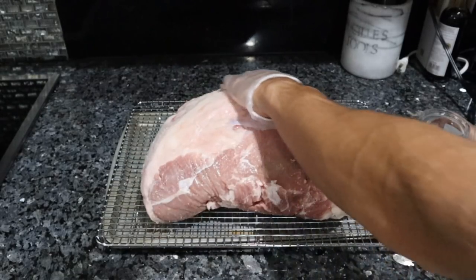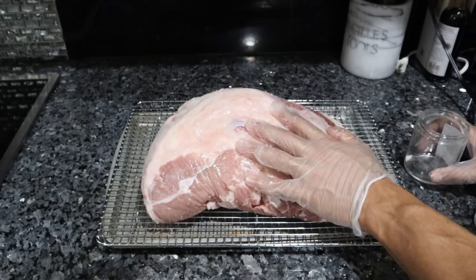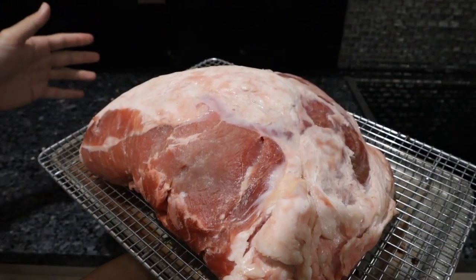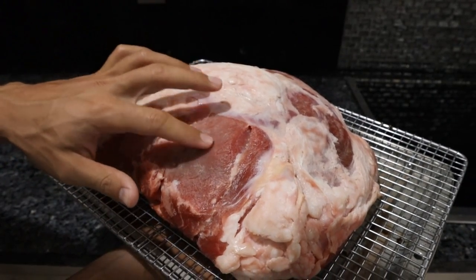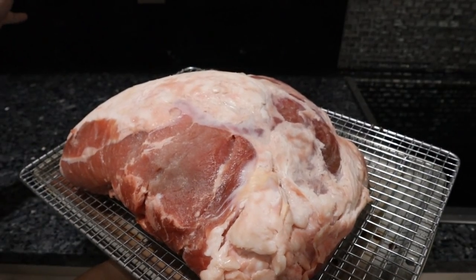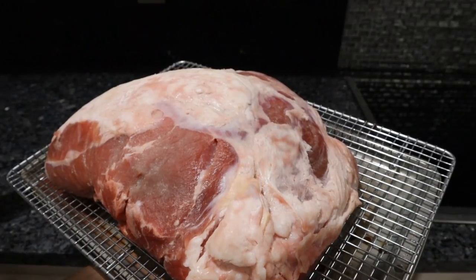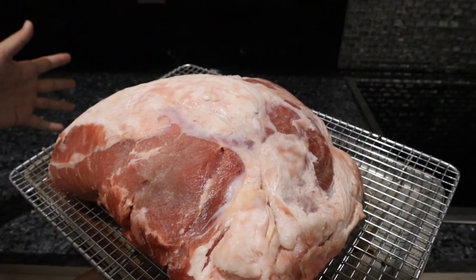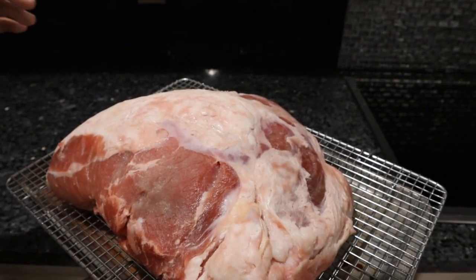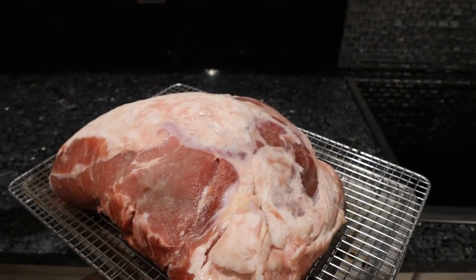So the top round is liberally covered with salt. I'm going to pop this in the fridge for the next 16 hours. Our veal top round roast has sat in the fridge overnight and as you can tell, the surface is very very dry. What we're going to do now is pop this in the oven for a couple hours at 250 degrees, get the internal temperature to around 115, and then take it out of the oven, turn the heat up, throw it back in, and get a nice brown crust on the outside.